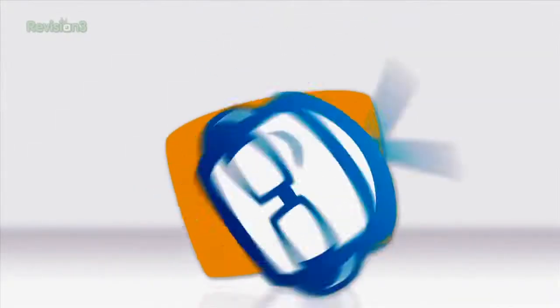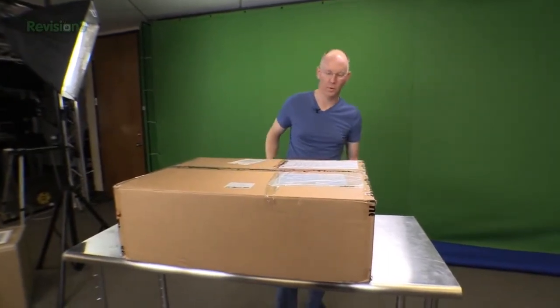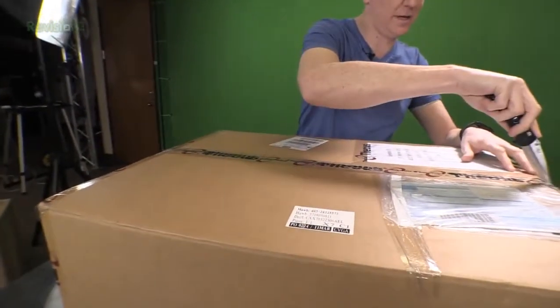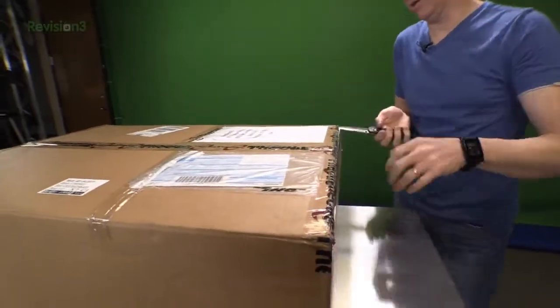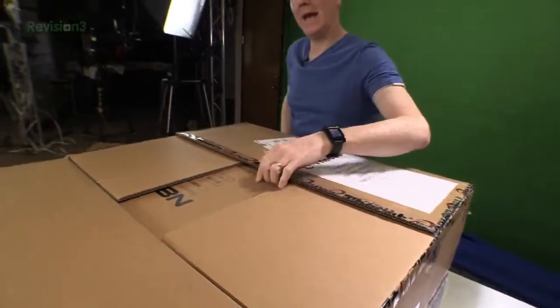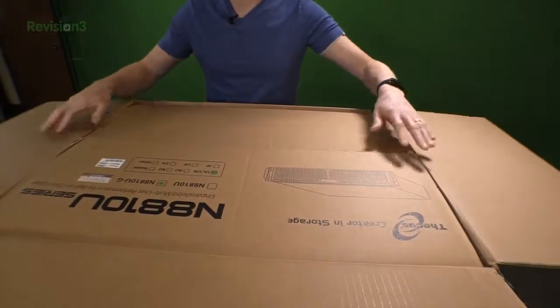Hey guys, it's John with GeekBeat and today we are going to unbox the Thekus 8810UG RackMount NAS. We got this nice big package here and it's heavy too. This is what you get if you order one of these cool little RackMount NAS units from Thekus. They emailed me and I was impressed with the price point — this unit comes in right around $2,000. So if you're needing a rack-mountable NAS device, this is certainly a good-sized unit that's also quite affordable.